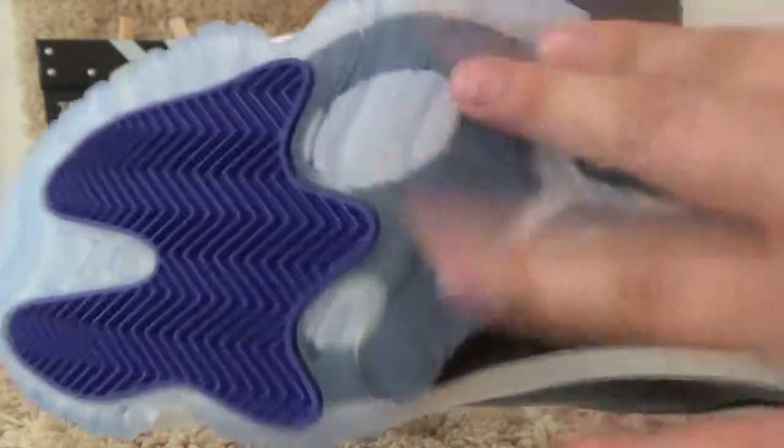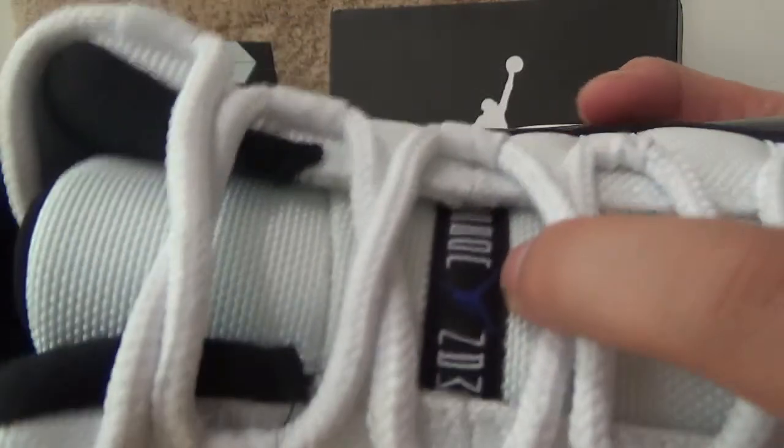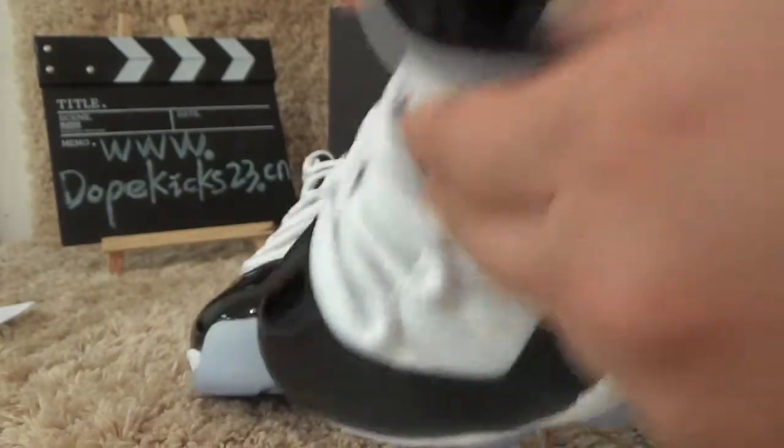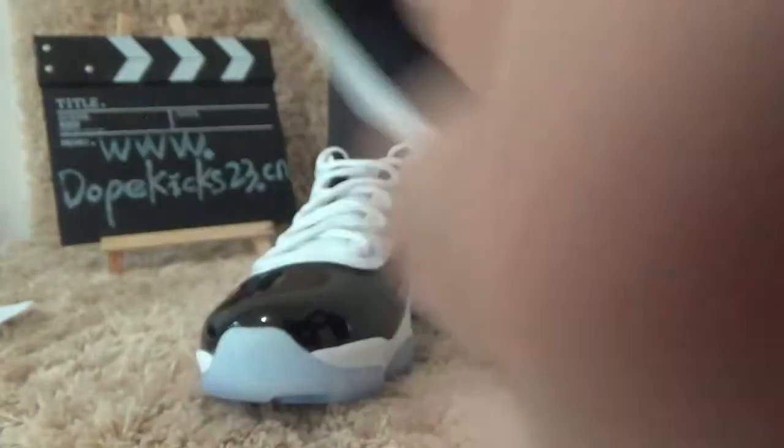Also, the top of the sole. Let me show you the Jumpman logo here, and here. Also, the size tag.